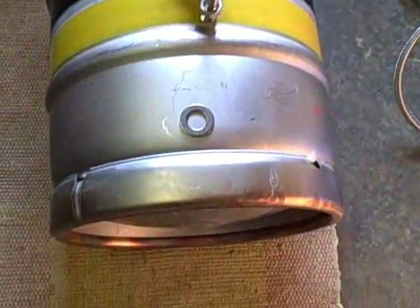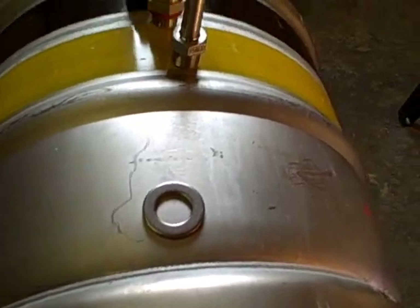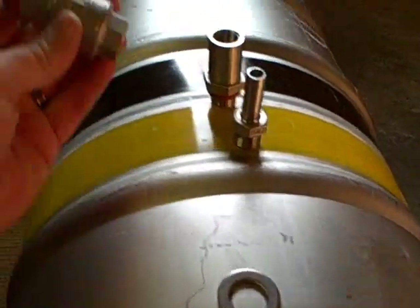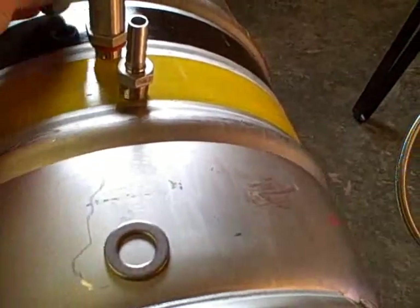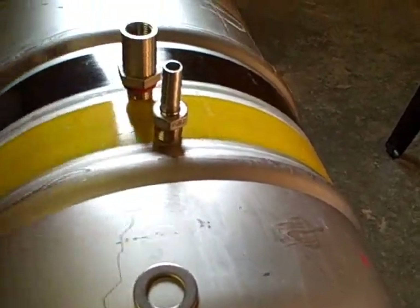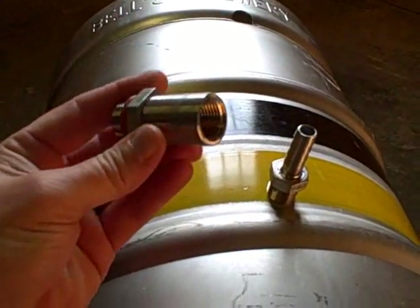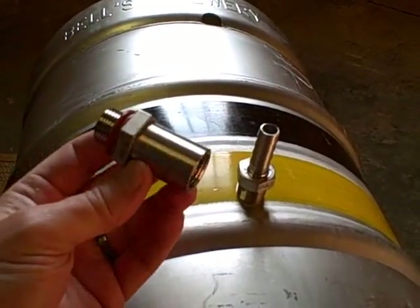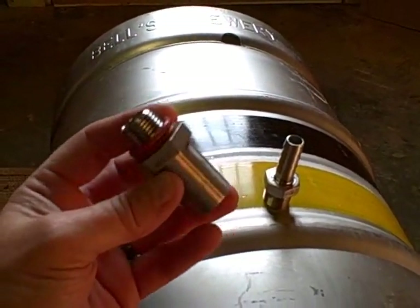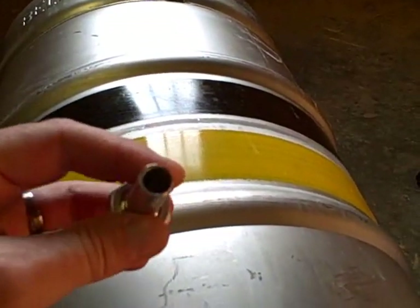I've got the keg laid on its side. I hope you can see this well. It comes with a nice half inch stainless ball valve, and the coupling for the inside to put your dip tube on. I went and got the parts for that from Lowe's that I'll be installing here in a little bit, and the stainless steel barb to hook the half inch silicone tubing that I bought.